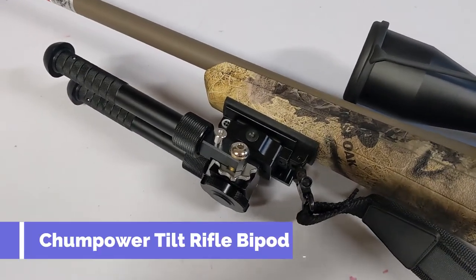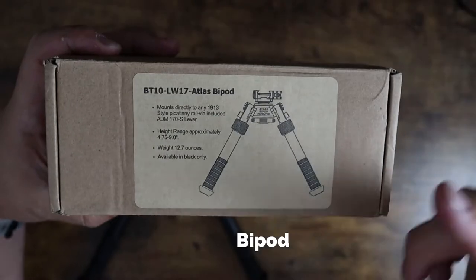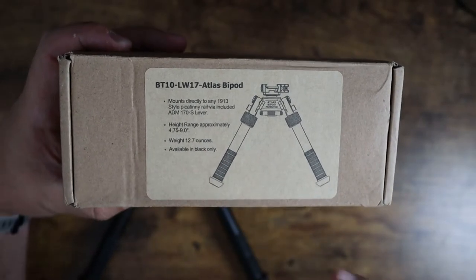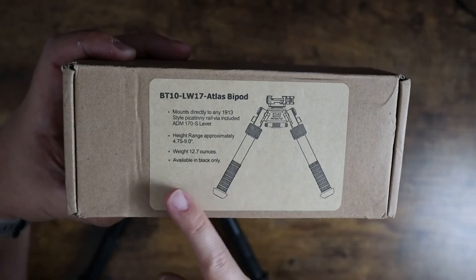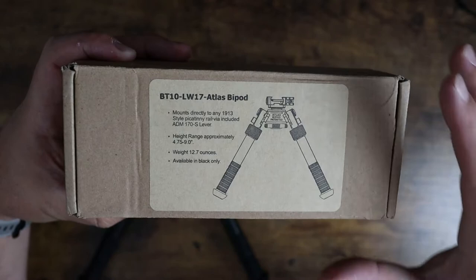What's going on guys? Today I want to show you this BT-10 LW-17 Atlas bipod. This mounts directly to any 1913 style Picatinny rail. It has a height range of 4.7 inches to 9.0 inches and it weighs 12.7 ounces.